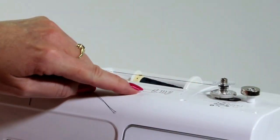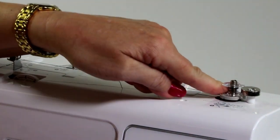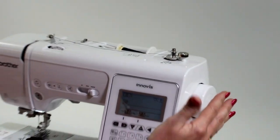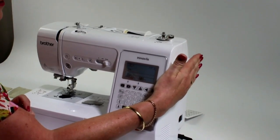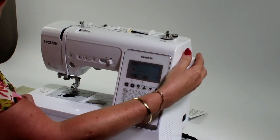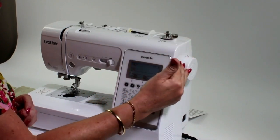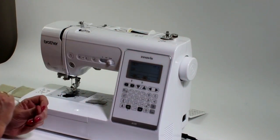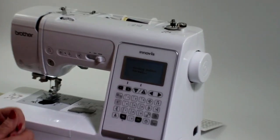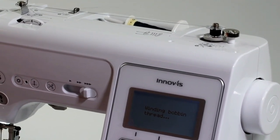Cut the thread off just like that. To start filling the bobbin, just push it over. There's no need to touch anything on the hand wheel nowadays. With older machines, you normally had to adjust something on the hand wheel to disengage the clutch so it could fill a bobbin. But now we don't have to — just start, and the machine automatically knows that we're going to fill a bobbin.